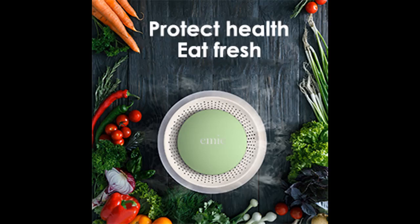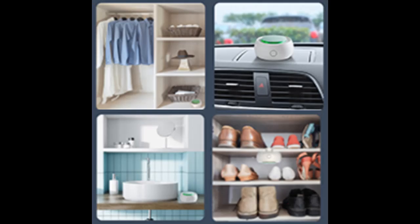The refrigerator ozone generator scientifically electrolyzes oxygen and releases O3 (ozone), CO2, H2O, and O2 molecules in high humidity and low temperature environments.